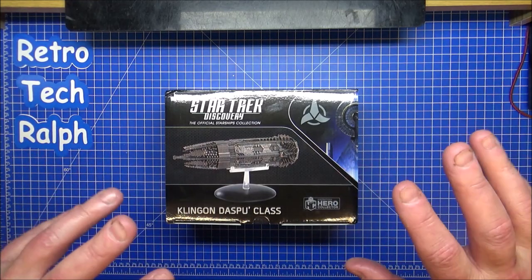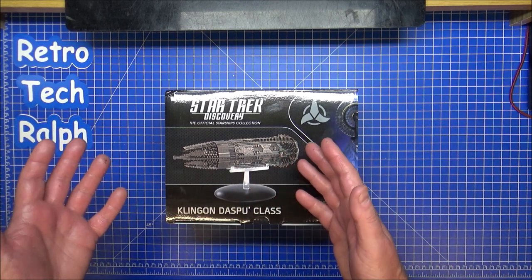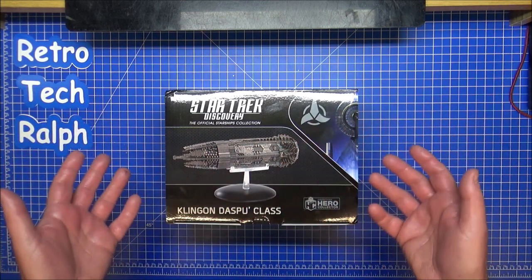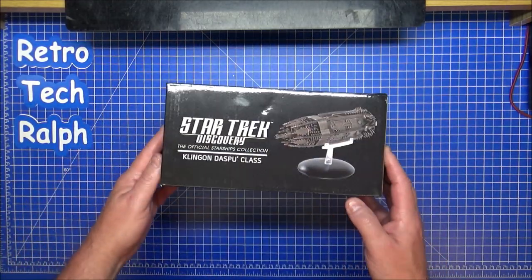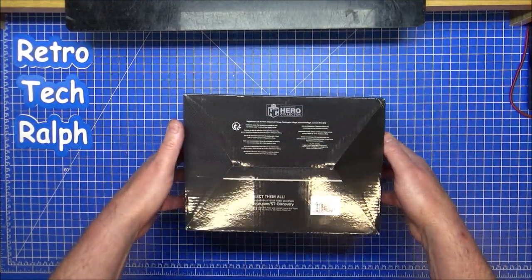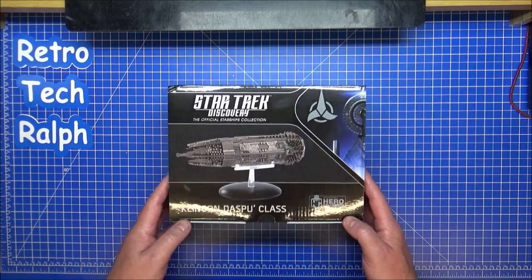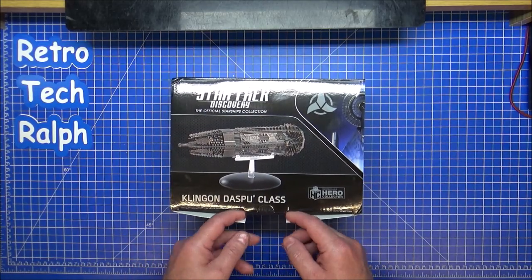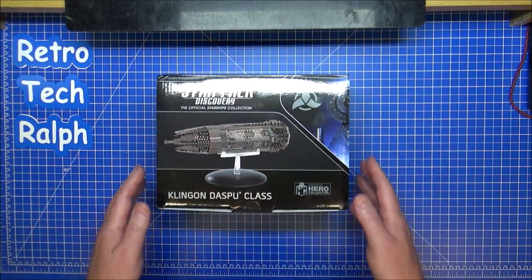We're going to have a look at this. If anybody remembers from last time, I got as far as number 23 on the set and I stopped reviewing these simply because of problems with Eagle Moss. Eagle Moss weren't delivering anything — I had enough with the delays. So I'm just going to get these when and whenever they turn up, either in sales or on eBay, as long as they're good, near mint condition.